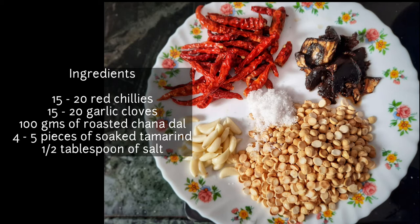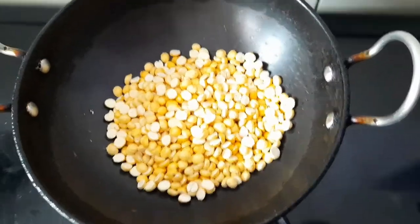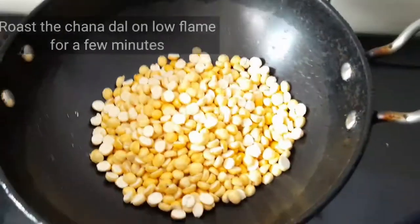The ingredients are 15 to 20 red chillies, 15 to 20 garlic cloves, 100 grams of roasted chana dal, 4 to 5 pieces of soaked tamarind, and half tablespoon of salt. You can also add coconut — it is optional.